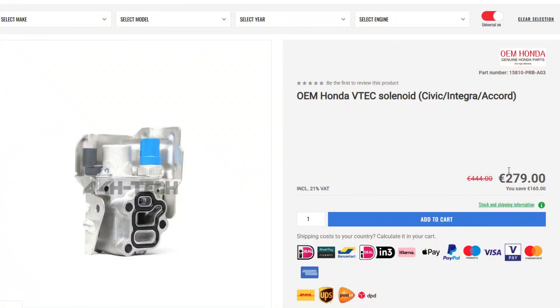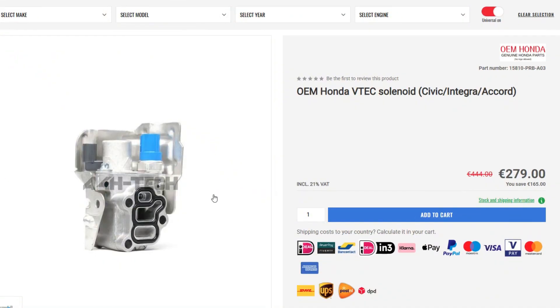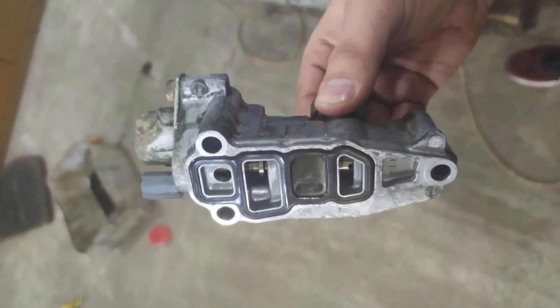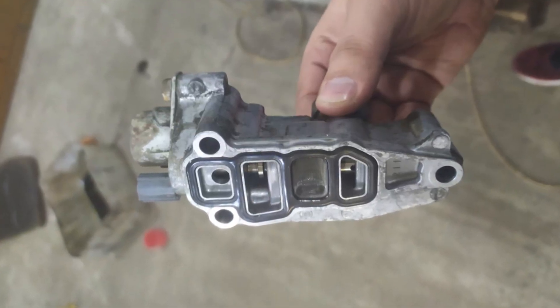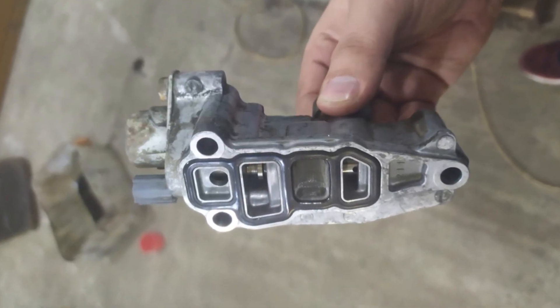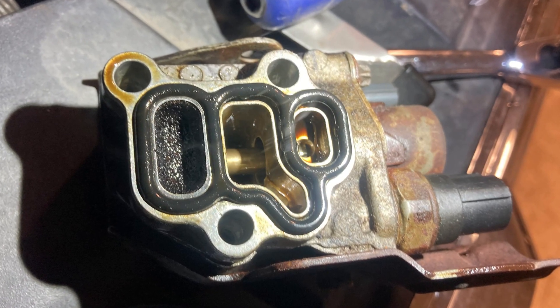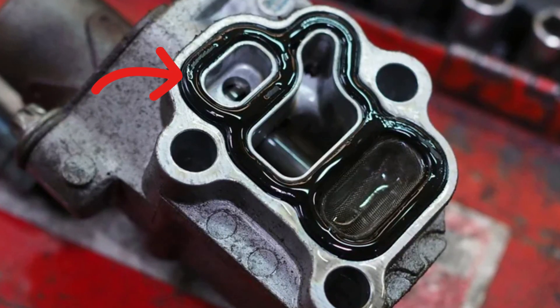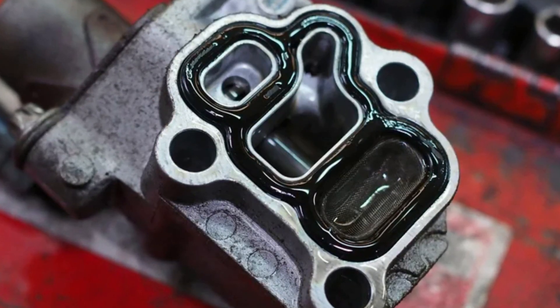While the majority of Honda owners will just buy a new VTAC assembly that costs 200 to 400 dollars depending on the type and model year, it's often enough to just clean it. The VTAC system suffers from contaminated or low-quality oil since it has tiny oil passages and valves, and simply cleaning with gasoline or carb cleaner will do the trick unless the solenoid is broken. If you decide to opt for cleaning, don't forget to get a new VTAC assembly gasket, which is fairly cheap but will cause oil leaks unless replaced before installation.